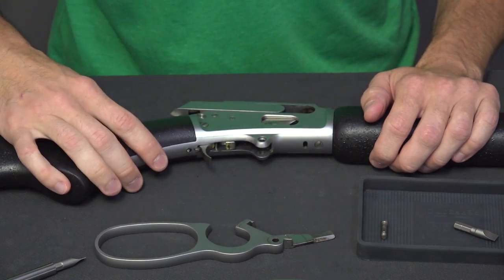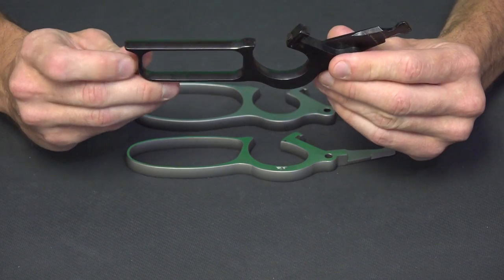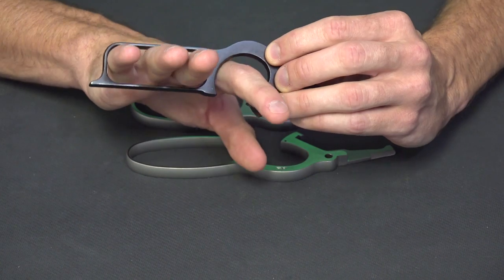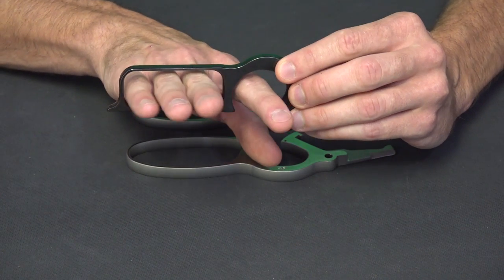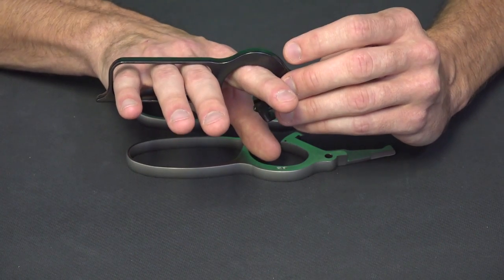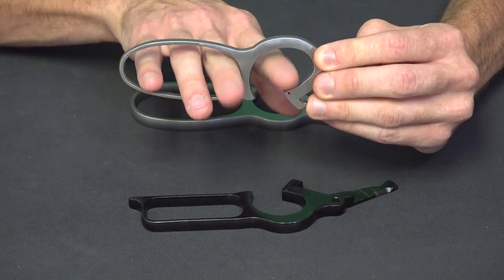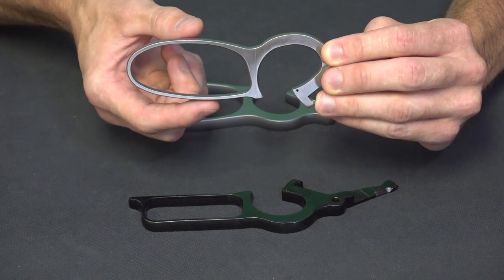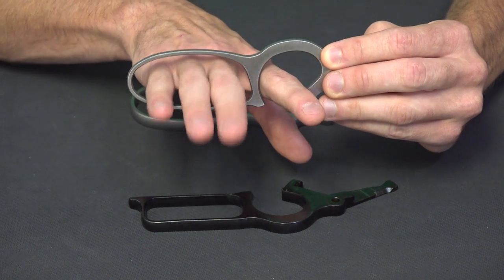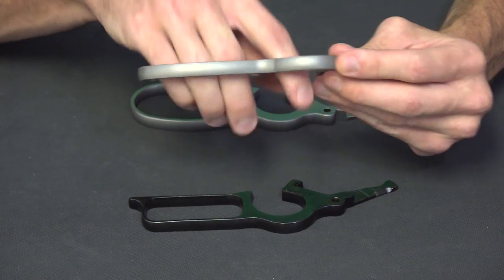Now let's look at the variations in the levers. Here's your traditional boxy squared-off lever that comes on all of your standard rifles. It has a very small opening — I can get three fingers in there but I have large hands, and with a glove on it's going to be a tight fit for sure. The Ranger Point Precision medium loop lever has an enlarged trigger finger area as well as a slight swell on the lever itself. As you can see I can get my fingers in here just fine and can easily use this lever with a glove on, and it looks really nice.